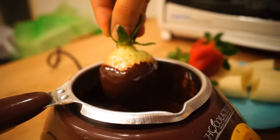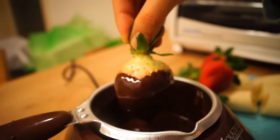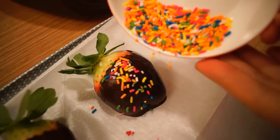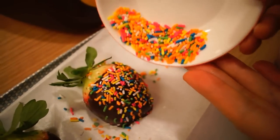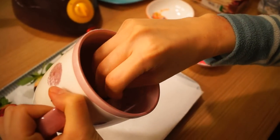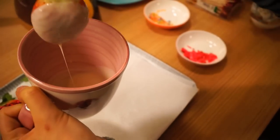I'm going to put these on a plate. I'll use these. I'm going to put these on a plate.